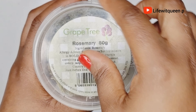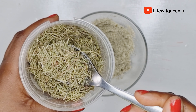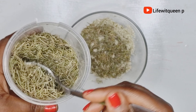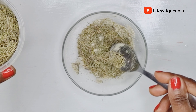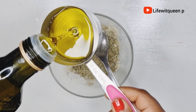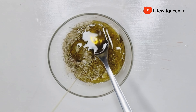The next ingredient you're going to need is rosemary leaves. Personally I prefer to use fresh rosemary leaves, but I couldn't get fresh rosemary leaves so I'm going to be using dry rosemary leaves. If you don't have fresh rosemary leaves, go ahead and use the dry ones. Rosemary leaves have also been proven to help with hair growth, thinning of hair, and to regrow bald spots. Once I'm done adding my rosemary to the bowl, I went ahead and added one cup of olive oil. If you don't like olive oil, you can use whatever oil works best for your hair type.